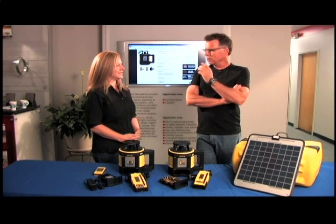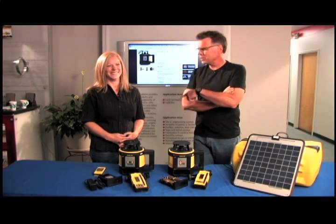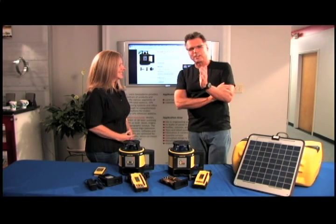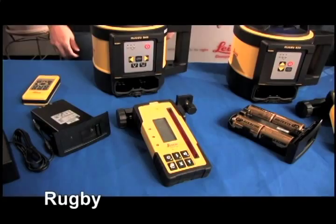Hey, what's happening? Barnaby here along with Leslie, and you're on the phones all day every day talking to contractors. So you might wonder: what is Leslie looking for in a man? Probably the same thing you're looking for in a laser — rugged, versatile, and intelligent. Safe to say? Yes.